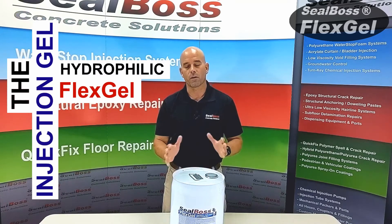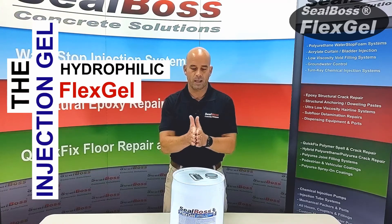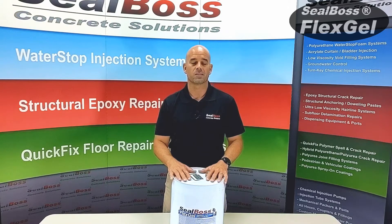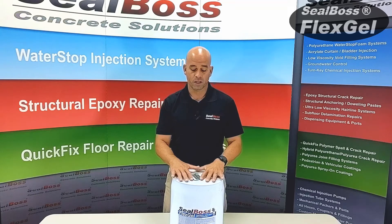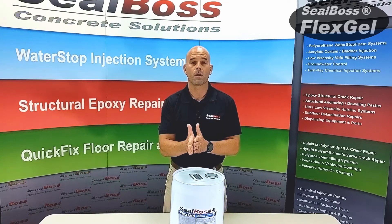FlexGel has an elasticity of roughly 1,250%, giving it the ability to withstand a certain amount of shear. Most recently, on a project that FlexGel was utilized on successfully, there was a floating slab that did have a design intent to move back and forth in a shear type of movement. FlexGel is good for that because it pulls and it does not separate or fail.